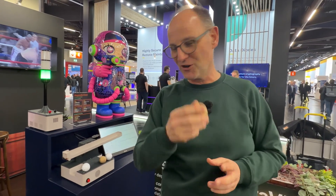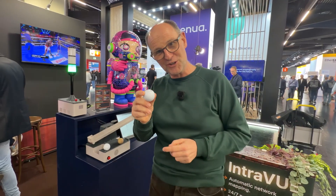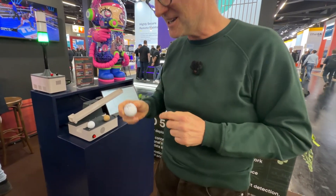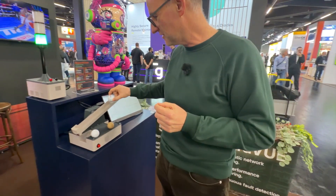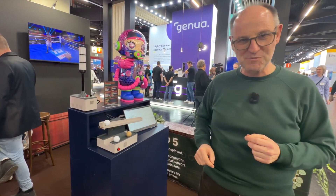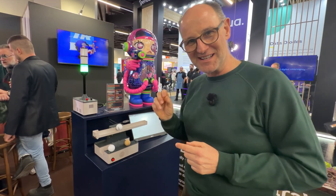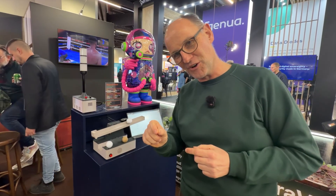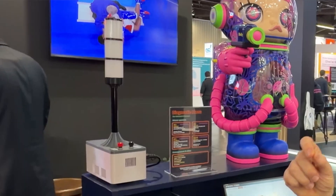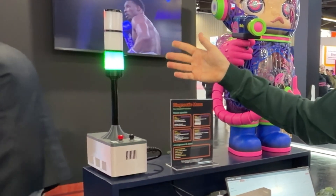But when the ball has a fault — for example, when I replace it with this golf ball, which has small dimples and no longer rolls as easily and smoothly as a wooden ball — the control loop struggles to maintain balance. Our mathematics detects that struggle and signifies that the ball now has a fault. In a few seconds we'll see a red light on our indicator.